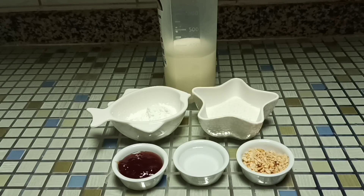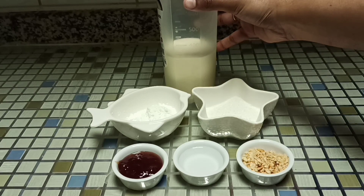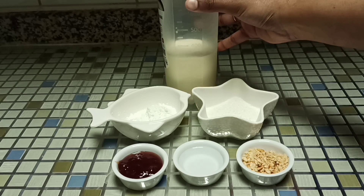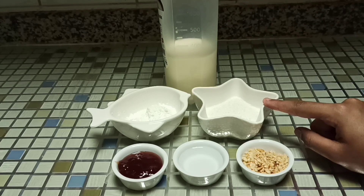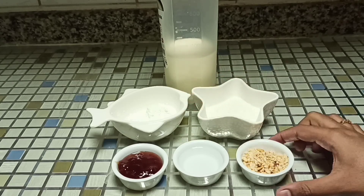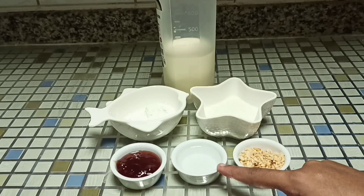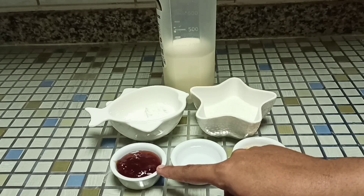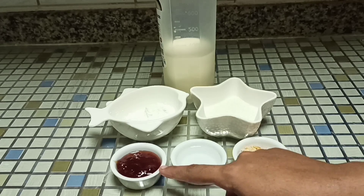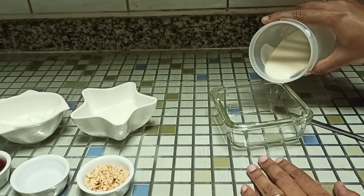The ingredients are: one cup of milk, that's 300 ml; 3 tablespoons of sugar; 2 tablespoons of cornstarch or cornflour; few crushed almonds; 1 tablespoon rose water; and some mixed berries jam for toppings. All the ingredients are given below in the description box, do check it out.